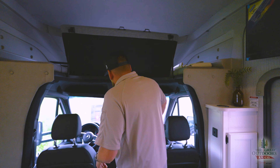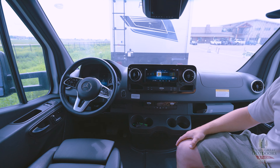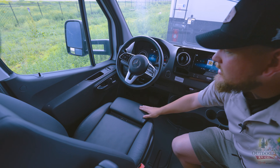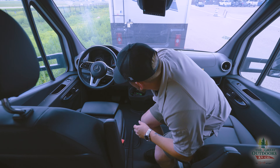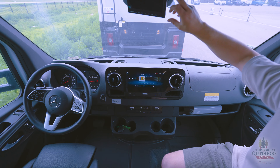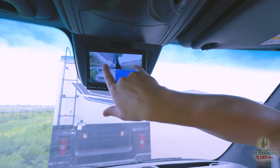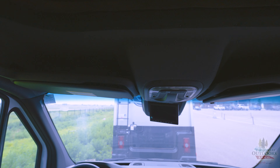Everybody loves the Mercedes chassis. You've got your 10-inch screen, adaptive lane control, braking assist, and all the fancy stuff you'd get in a high-end Mercedes. The steering wheel has leather on it, the seats have adjustments — it's really comfortable. I've done long-distance trips in these, sitting in that driver's seat for a long time, and it's actually super nice. With the engine on, you get this big screen up top with four camera views — backup camera and two side cameras — so it's awesome for traveling down the road.